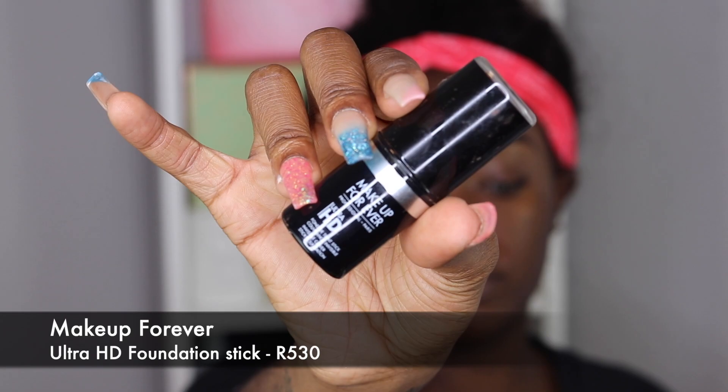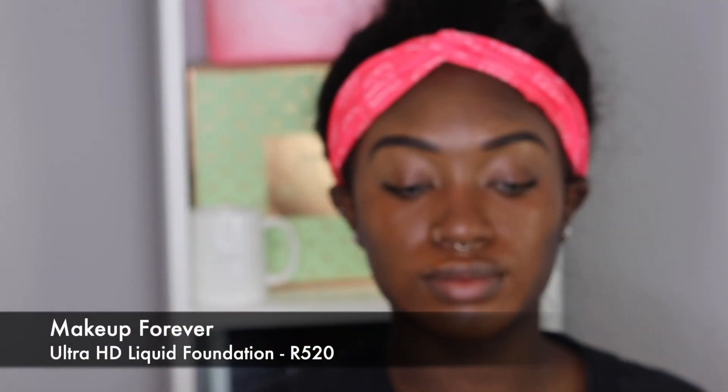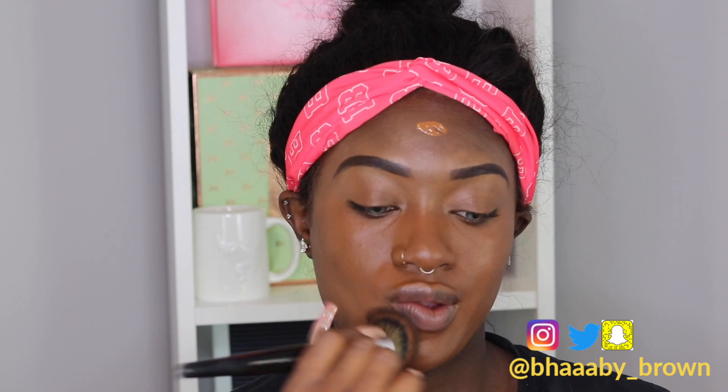Next I'm going to go in with my Makeup Forever Ultra HD Foundation Stick in R530, and I'm just going to use this to color correct my face. I'm going in with my Sephora Dense Foundation Brush just to blend that out. Right after, I'm going to apply my Makeup Forever Ultra HD Liquid Foundation in R520. I like to go in with the stick first to color correct because the shades together work perfectly, and when I mix them together it gives me the perfect complexion throughout the day. I am getting a lot darker due to my pregnancy.